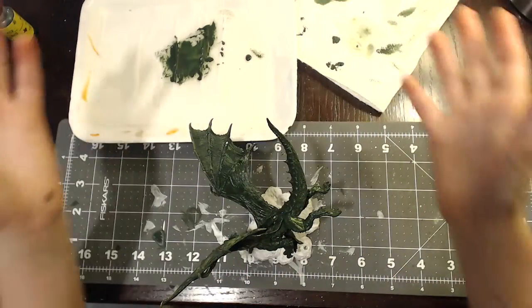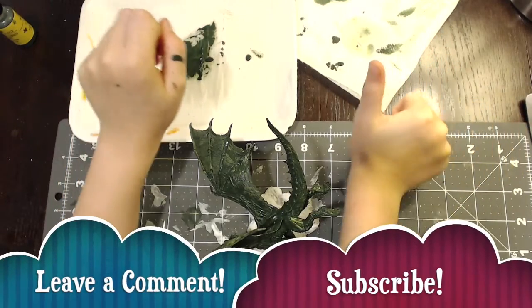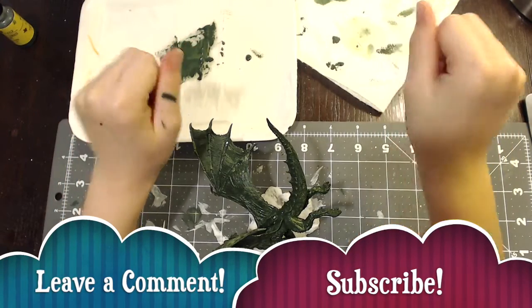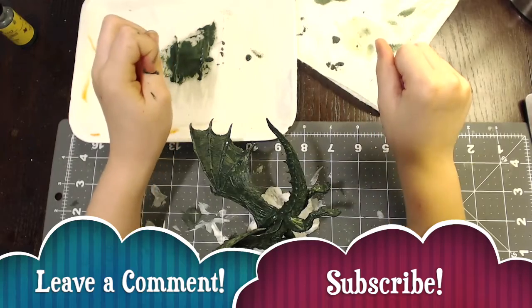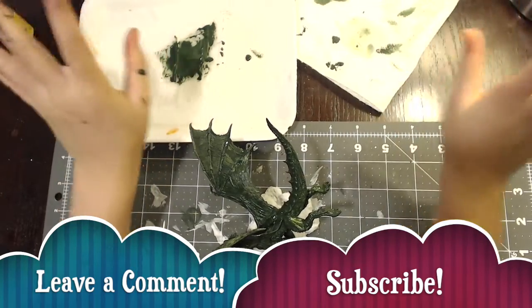If you like this video, hit a thumbs up, write a comment, and hit subscribe. Bye!